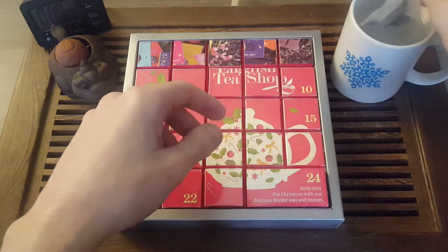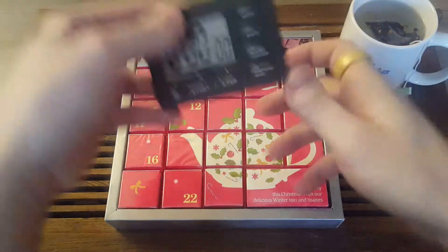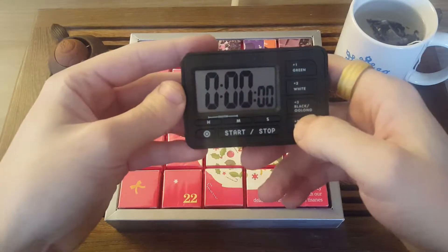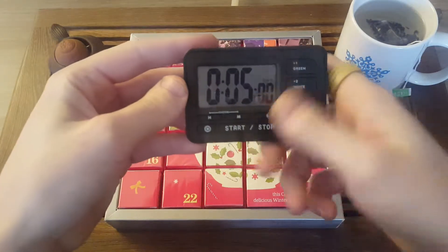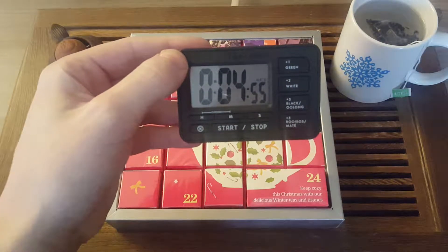I'm going to put this tea bag into my hot cup of water, set the timer for 5 minutes, and then I'll see you when the timer is ready.